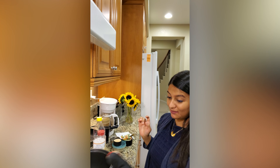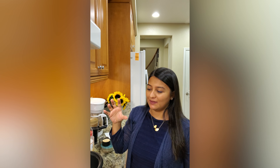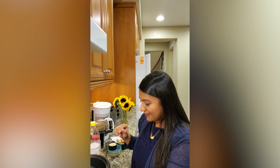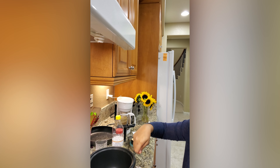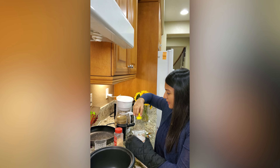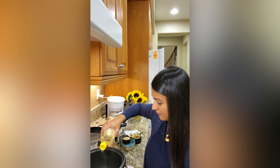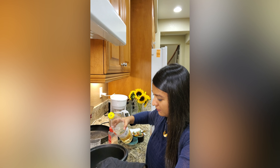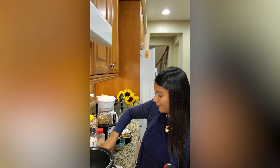I'm using these mittens because these rice cookers get very hot. These are also very helpful — you can cook a lot of stuff in this rice cooker. I'm taking oil.